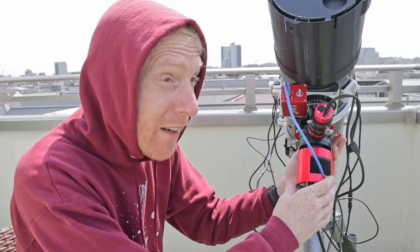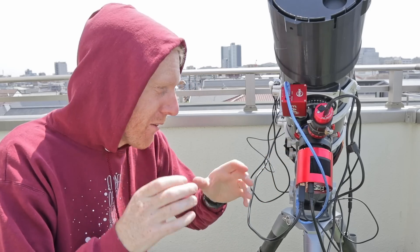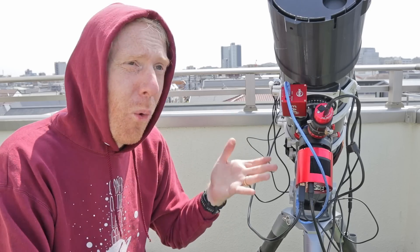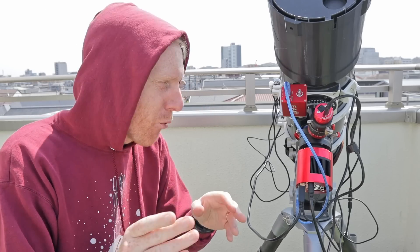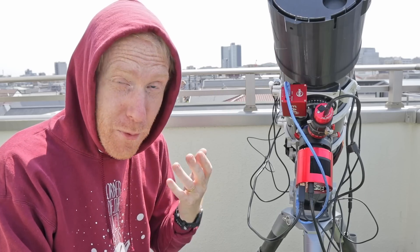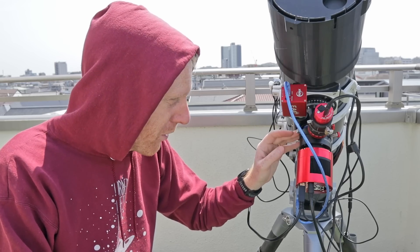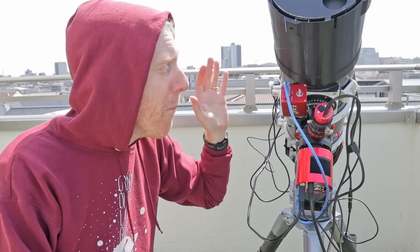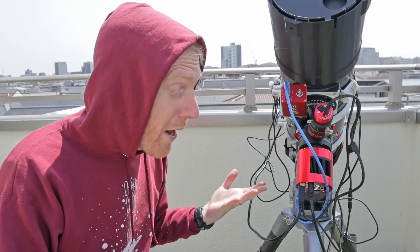It has a really nice compression ring to hold the coma corrector in place, and the tolerances with the coma corrector are super tight so it fits like a glove. The compression ring holds it in place — it's no longer just two screws. A point I was worried about earlier in the video was the focuser tube potentially creeping inside the OTA and being a source of reflections, but it's not going to be an issue because at the point of best focus it does not protrude inside the OTA.